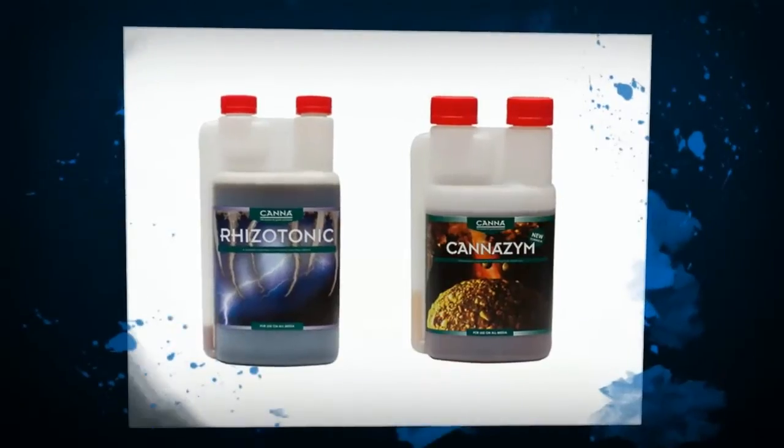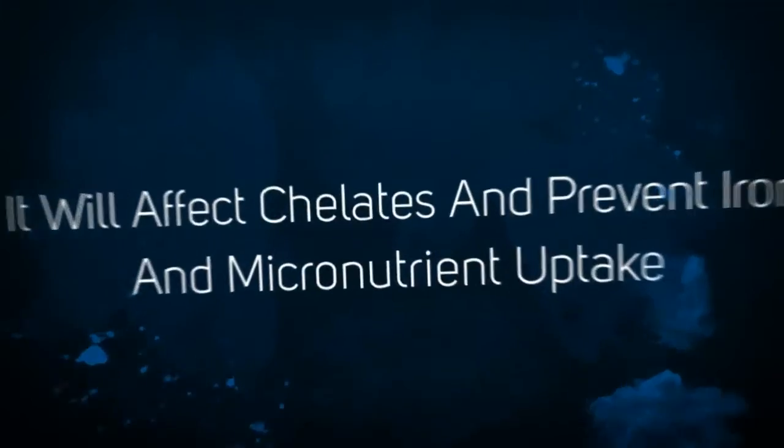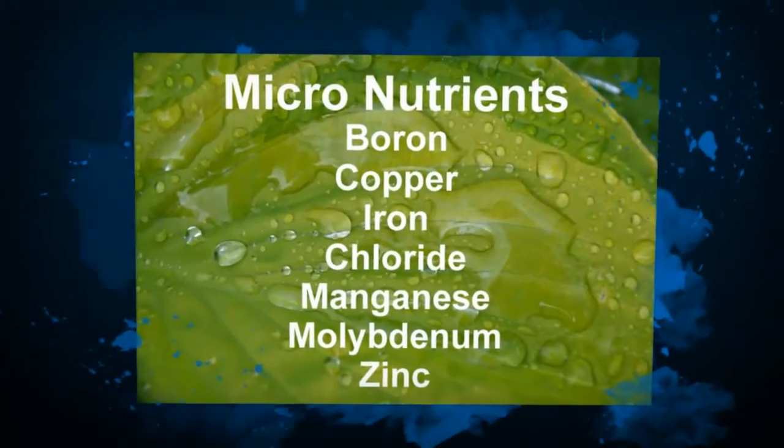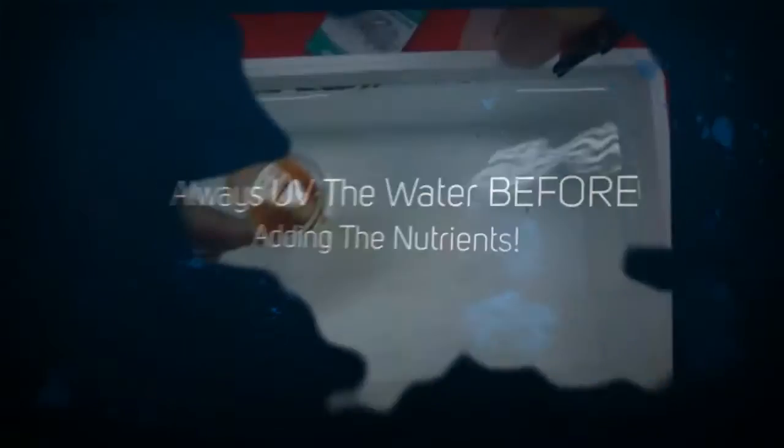It will also harm the chelates which hold the iron and other micronutrients into solution and make them available to the plants. This is not instantaneous as it is with the killing of the bacteria, but will destroy the chelates over a week or so.